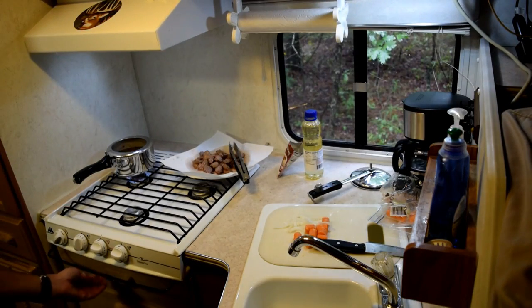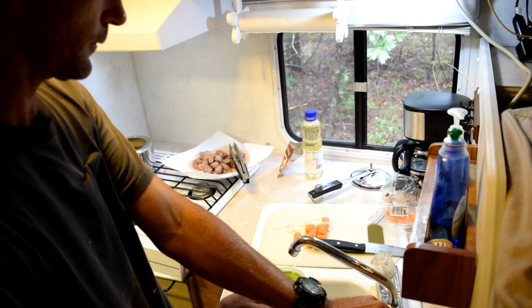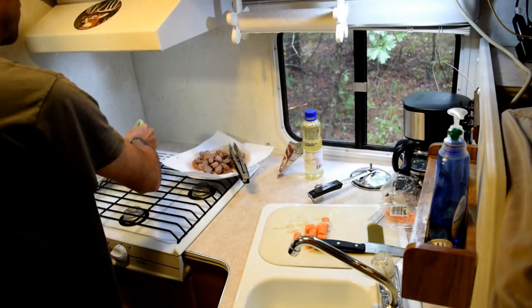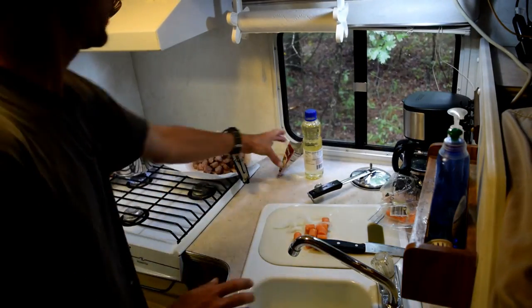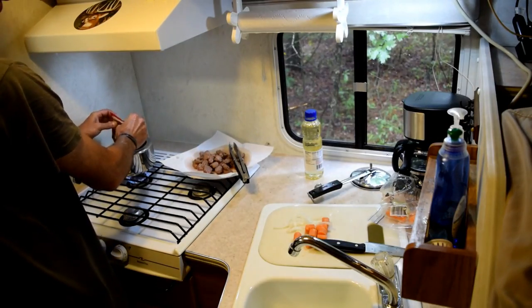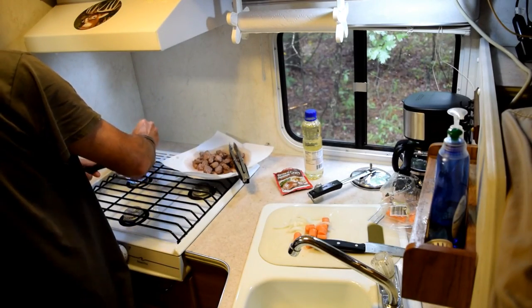What I'm going to be doing now is throwing in about three quarters of a cup of water. Here's a half cup — it doesn't take much. A little bit more. There we go. Now throw in the brown gravy and stir that up a little bit.